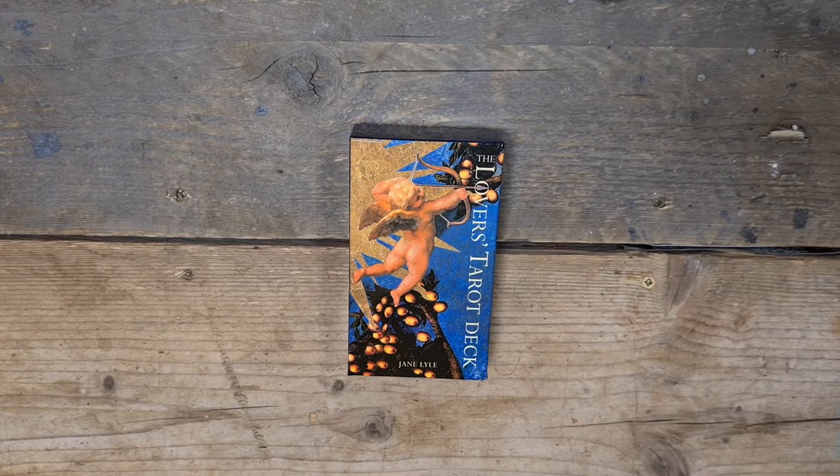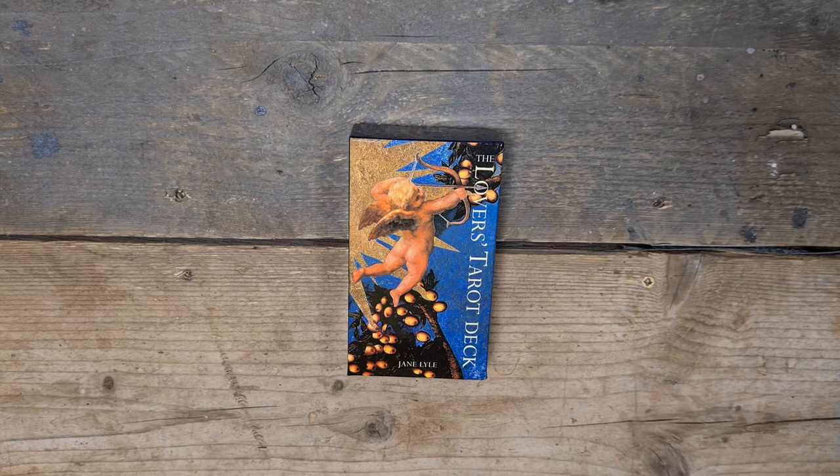So that is the Lovers Tarot Deck by Jane Lyle. Beautiful artwork — and I love the booklet. There's a lot more detail in that booklet than it lets you think at first. It's absolutely stunning. Let me know down below your thoughts and feelings on the deck, or if you want to know anything about it or about tarot in general — I'm more than happy to answer questions on what I've found along my journey. Thank you so much for watching. I'll see you again soon. Bye for now.